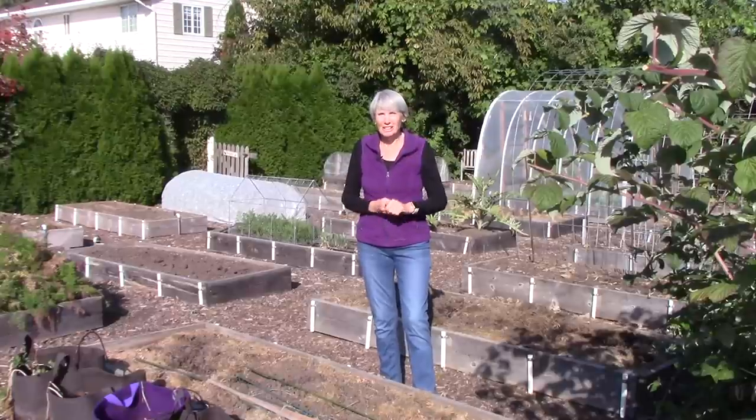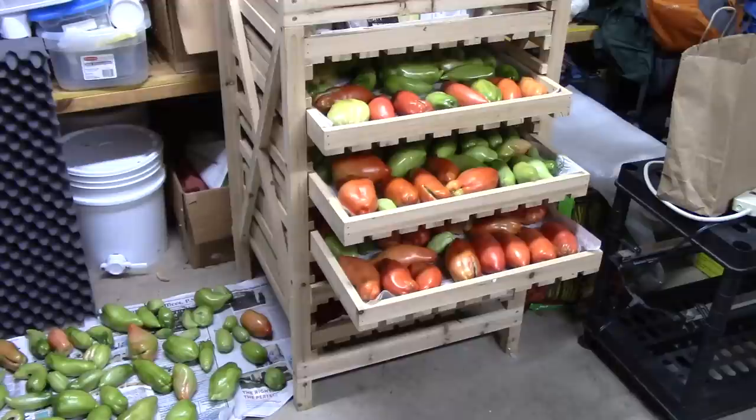I want to take you down there so you can see what I've done. Now I'm down in our basement, which is a little bit messy — that's why I'm only showing you the tomatoes. But this is how I ripen green tomatoes. You can see on the left side of that rack I have newspaper on the floor with a whole bunch of green tomatoes on them, and that's because I ran out of room.